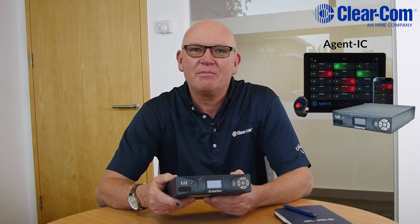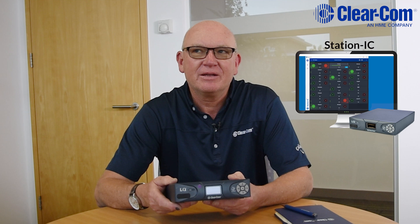You can also host our mobile clients — Agent IC — on smartphones and tablets, and you can also host Station IC on the new LQs. They can have SIP connections to IP telephony, which makes them connect to phone systems worldwide.